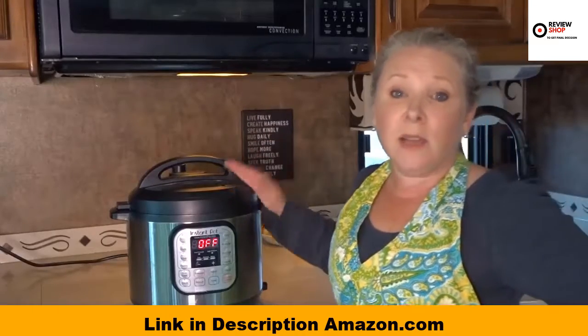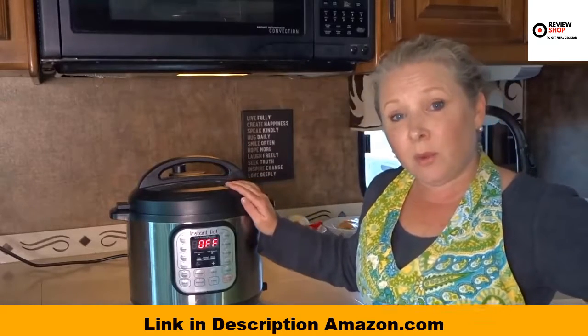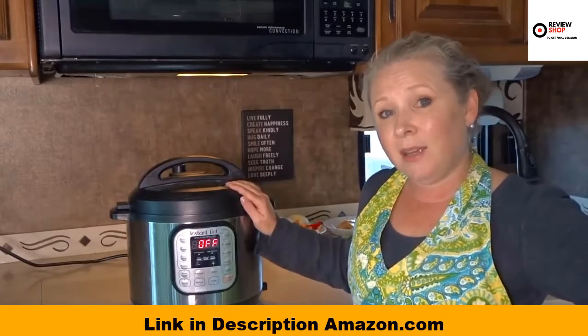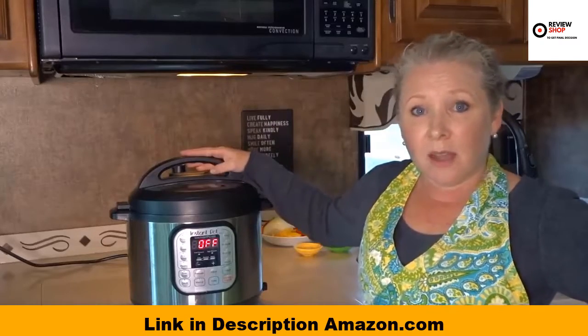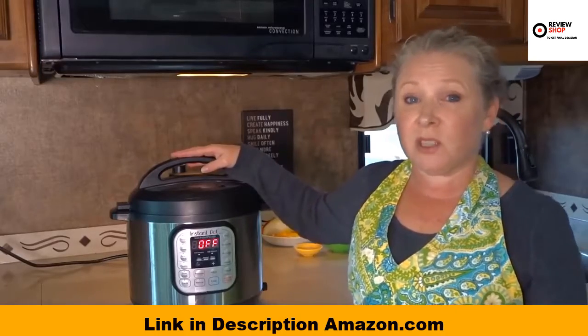This is the 6-Quart. It does come in three sizes: a 3, 6, and 8-Quart, and we got the middle size. If you're a family, you're probably going to want to consider the 8-Quart larger size, especially if you like leftovers.